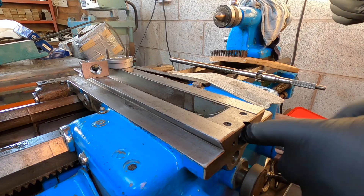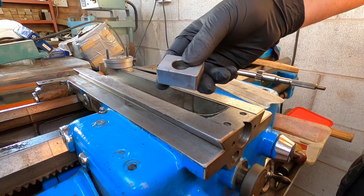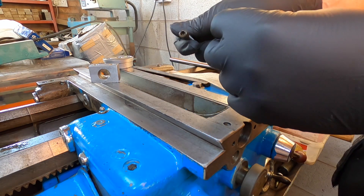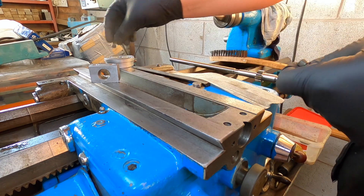I've got this clean here, as clean as I can get it. I've cleaned that block - that's nice and clean now. I've cleaned those screws, given that a good clean, so that's ready to go back on.